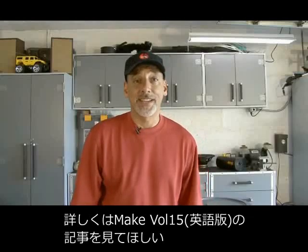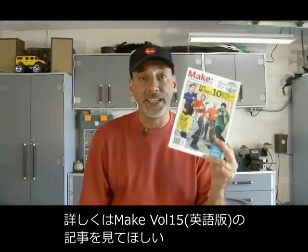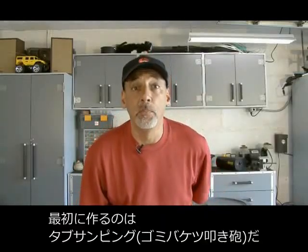You can find the Vortex Cannons Project in Make Volume 15. First up, the Tub Thumping Cannon.